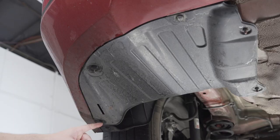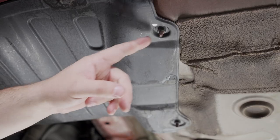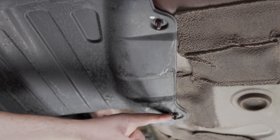The first step is to remove the appearance panel, which is done by removing these three push pins, and we'll remove four nuts with a 10 millimeter socket.